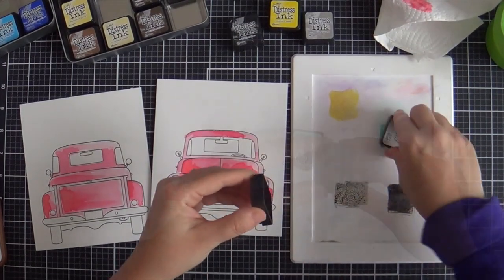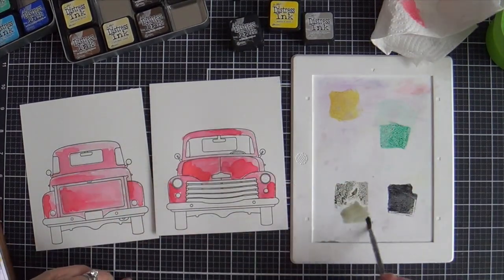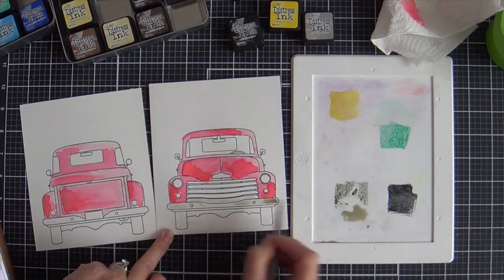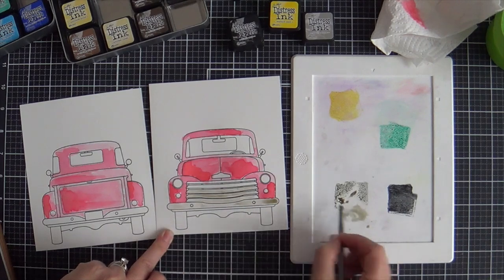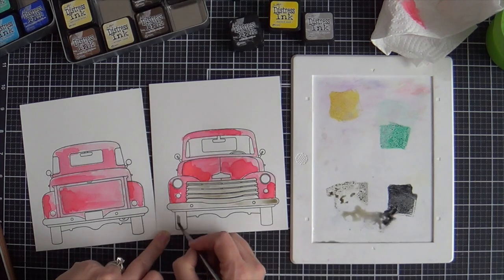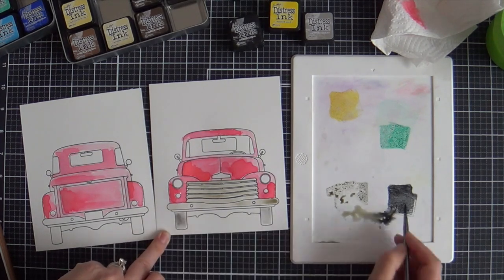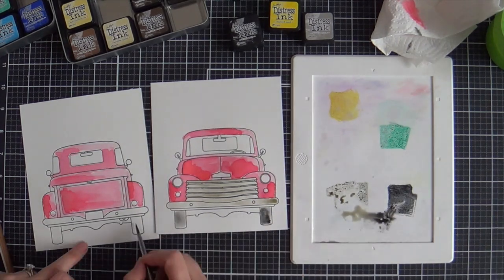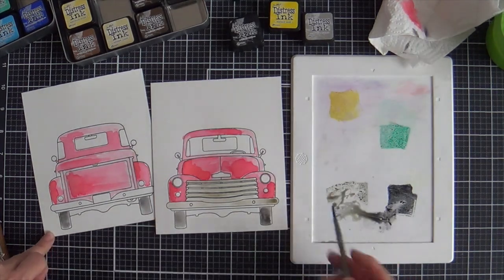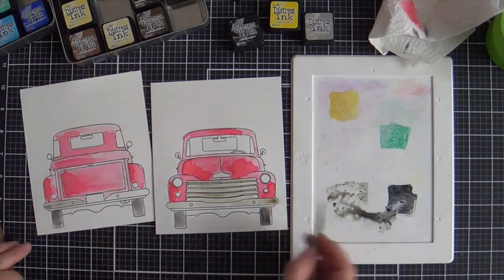Now for the other little parts of the car, I've got scattered straw for the headlights, pumice stone, a little black soot for the wheels, and then for the windows I've got some cracked pistachio and evergreen bough. Now I'm painting what I think is called the grill on the front — I'm not sure — and then the wheels and the bumper.